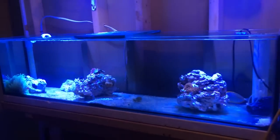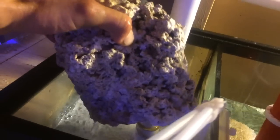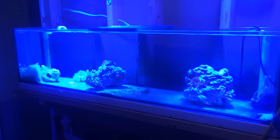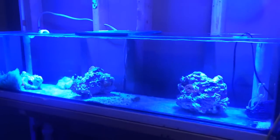Just giving you guys the heads up on what's going on. That piece of live rock I took out of the 35-gallon tank — I put it in my sump for now. There wasn't enough room in the 35-gallon, so I figured I'd just take it out and put it in my sump filtration.